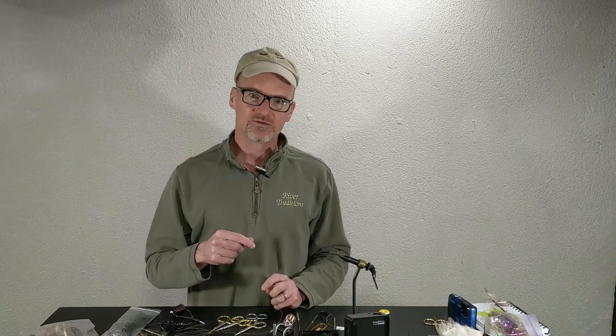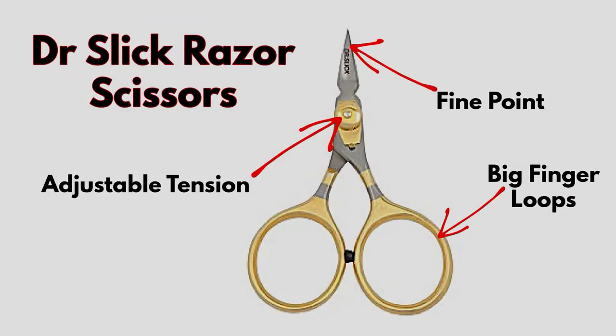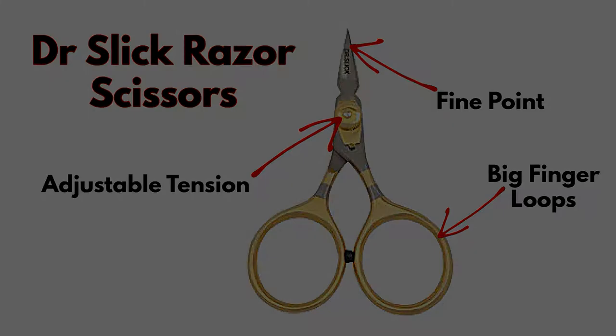I'll also point you to a pair of scissors I truly loved. I was at a Fly Tying show and they got stolen, so I'll snap a picture and put it on screen. They were Dr. Slick — called Razor Scissors. I left them on my table at a show and somebody walked off with them. Let's do some close-ups next.